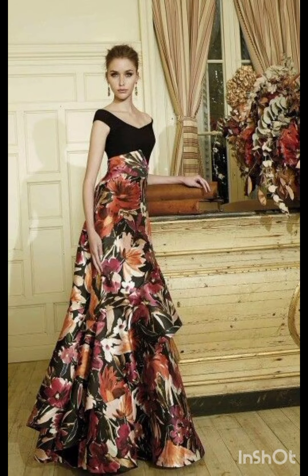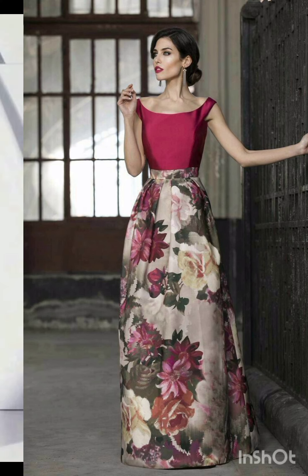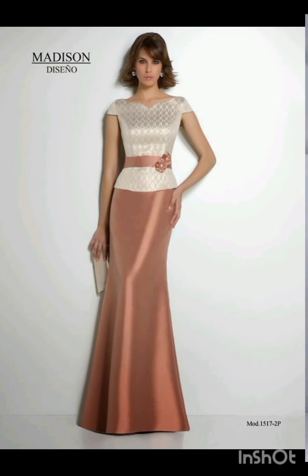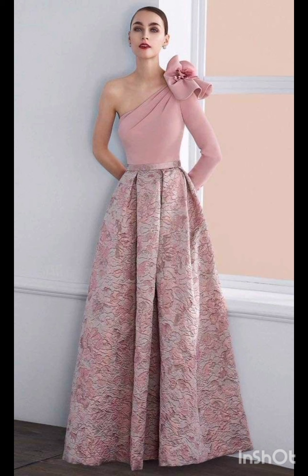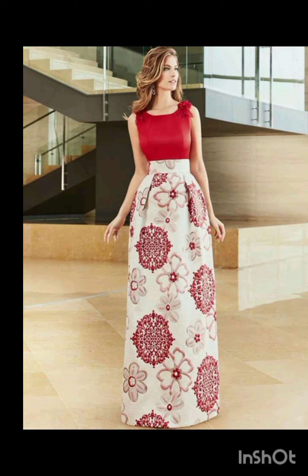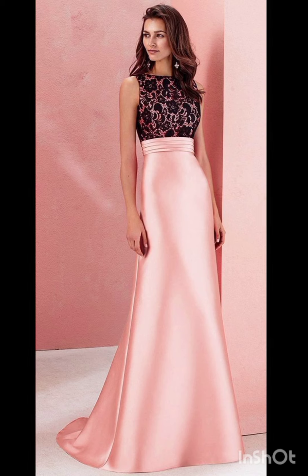With the western twist, consider a sophisticated bodycon dress with subtle western-inspired details. Opt for a knee-length or midi bodycon dress in an elegant fabric like lace or crepe. Choose a bodycon dress with less detailing, perhaps in a western-inspired pattern — this adds a touch of femininity and refinement. Look for subtle fringe or embroidery along the edges for a nod to western aesthetics without being too overt.